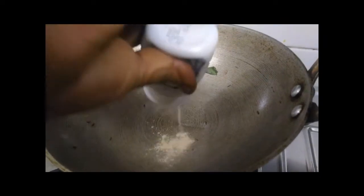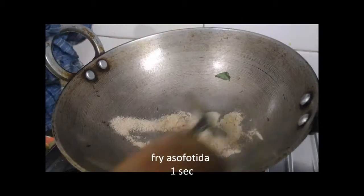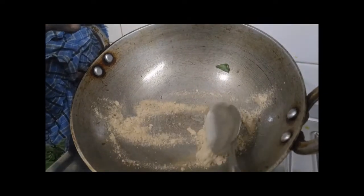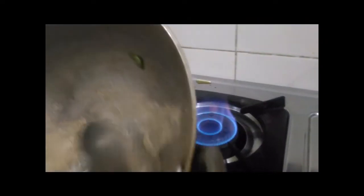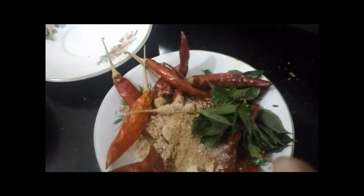We need a handful of fish, 1 spoon. I keep cooking. Let's make a dish cook. Put the meat on the rice.